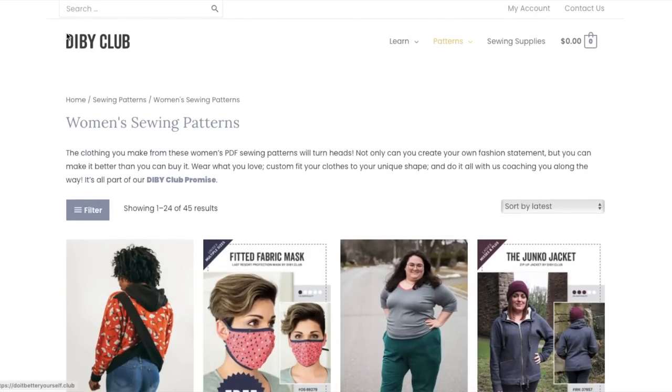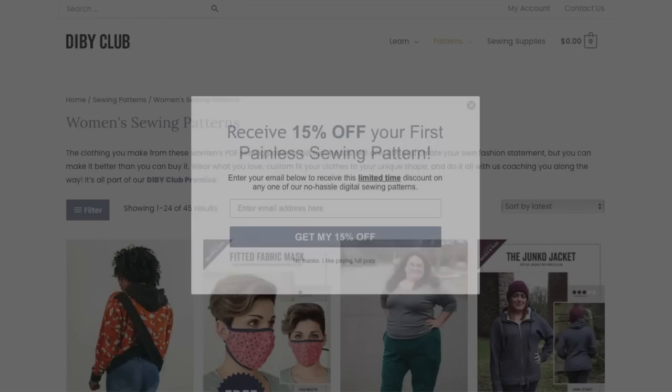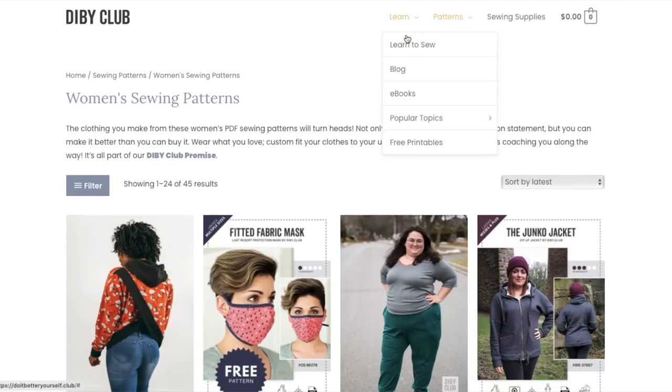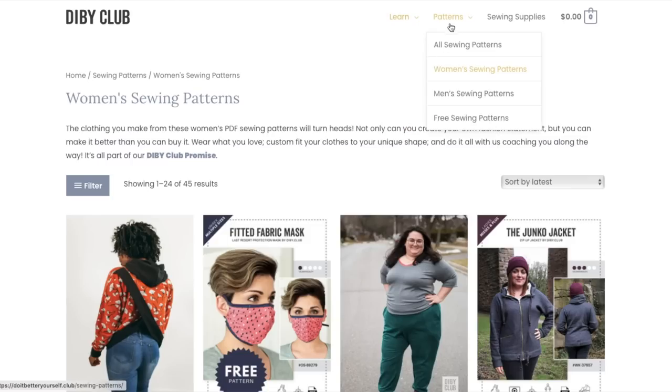All I could find out about the D.I.B.Y. Club as a company is that they have a slogan basically that's do it so close better than you can find in the store, which we all can appreciate. In terms of who runs the account or who the designer is, I couldn't really find a lot of information about that. They do have an extensive blog with tips and sewing skills, ebooks, a jeans tutorial, some free printables, and free sewing patterns — we'll check those out at the end.